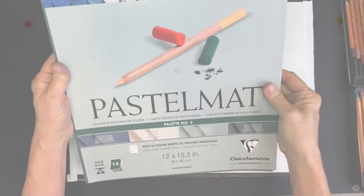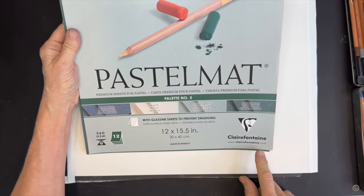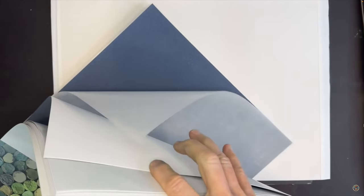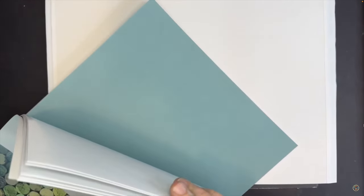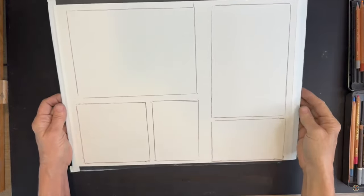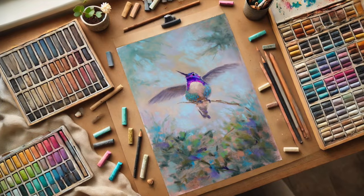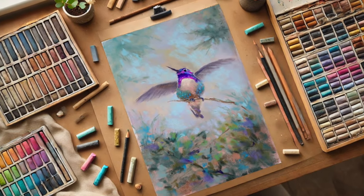For this painting I'll be working on a surface that I love. It's called Pastel Matte and it is a surface that takes multiple mediums. It is water friendly. I like to use these pads because they have many different colors, and for this painting I will once again be working on white.